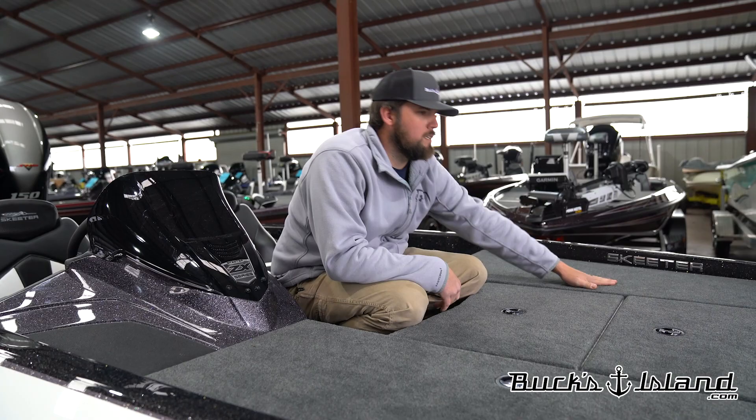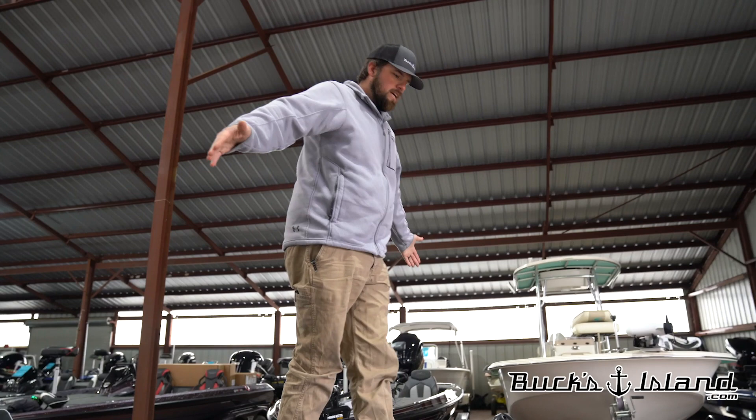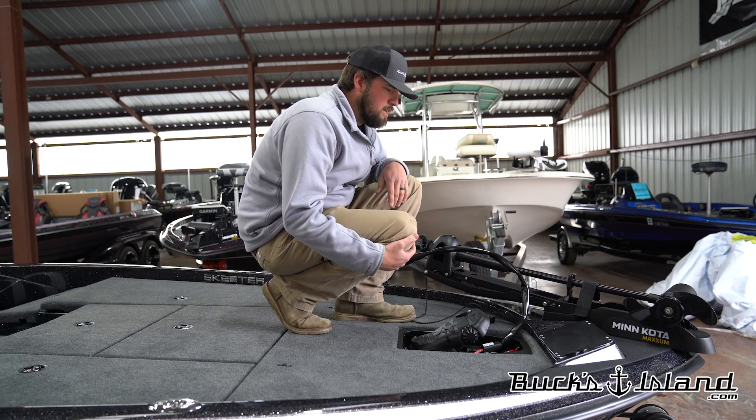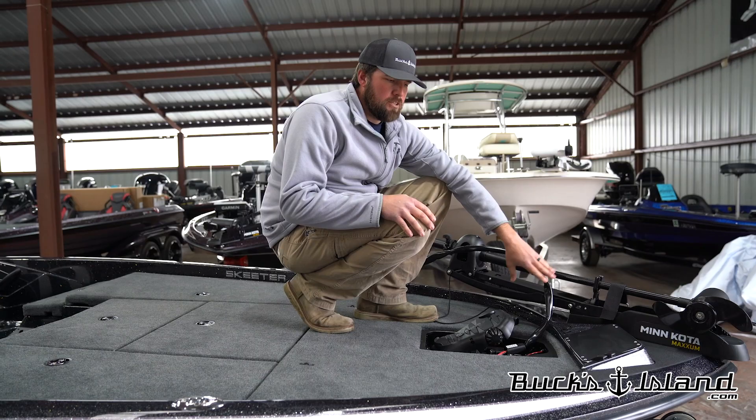Moving all the way up to the front of the boat, you can really tell that the beam has gotten bigger up here. You don't feel near as cramped up here on the front of this boat. They've done the bezel around the trailer motor pedal, like the ZX has always had and that the new FXR has as well. You've got a 12 volt outlet on the front, aluminum bow panel. So your options are really limitless with whatever you want to mount up here.